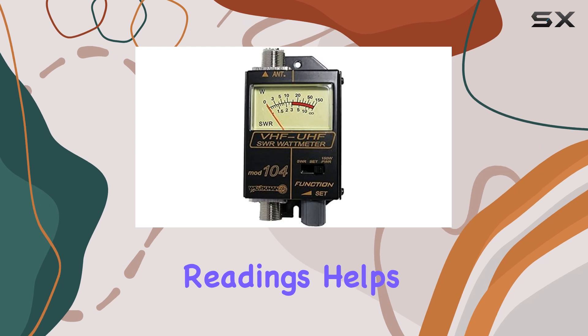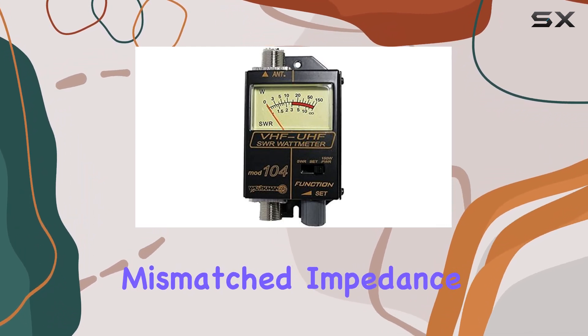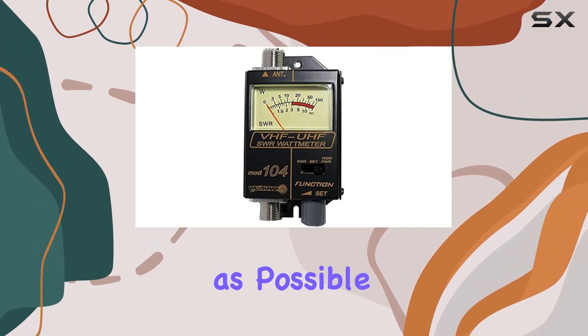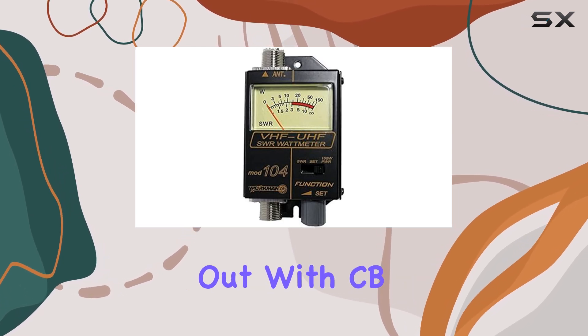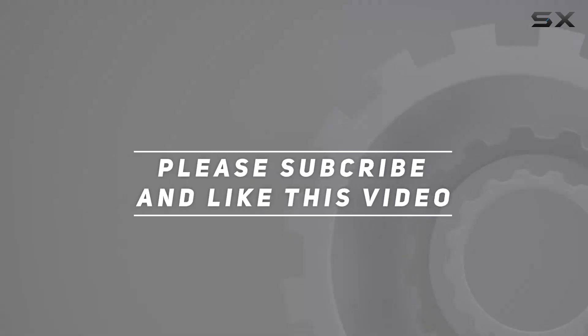Its ability to provide quick and accurate readings helps protect your radio equipment from potential damage due to mismatched impedance, and ensures that your transmissions are as clear and far-reaching as possible. Whether you are a seasoned ham operator or just starting out with CB radio, check out the video description for an updated price, and thank you for watching.